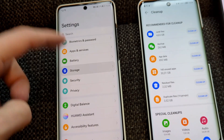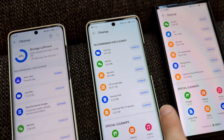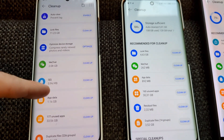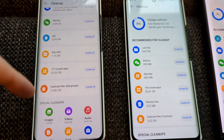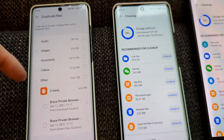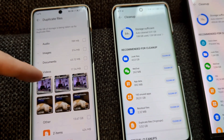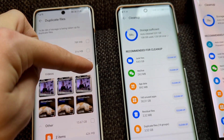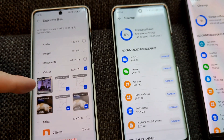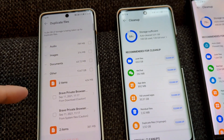The other cleanup tool is accessible via Settings > Storage > Cleanup. It looks almost identical but with optimized features like duplicate file detection. I can click on a category — say videos — see duplicates, check a checkbox, and it will automatically keep one file while deleting the rest. I click delete and it's done.